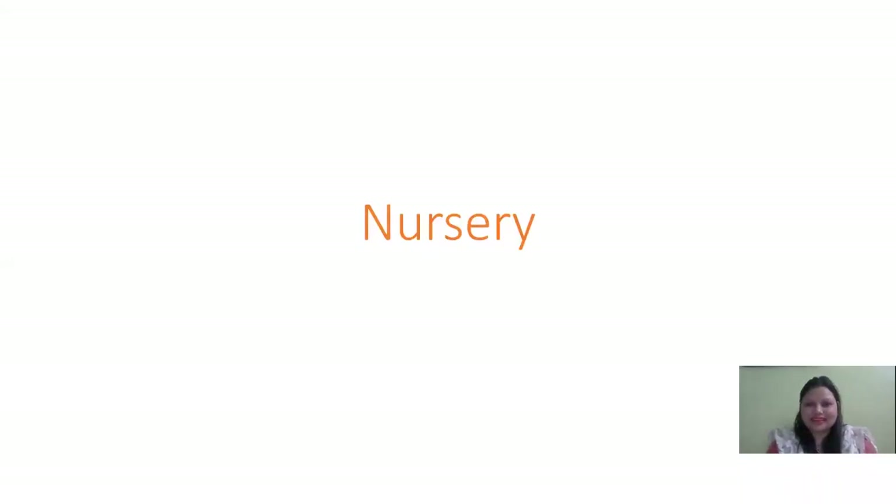Hello children, hello everyone! Say hi to ma'am. Hello everyone. Do you know why I'm here? For an activity! Yes, today we will do an activity. Do you know which activity? Diwali activity!